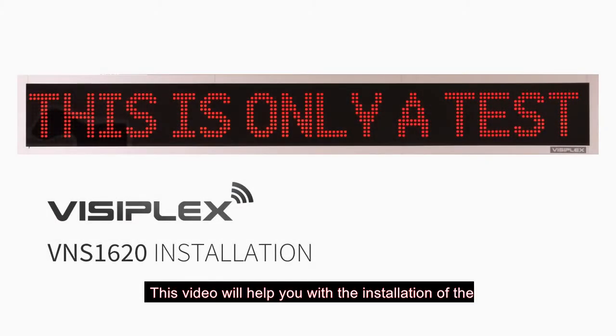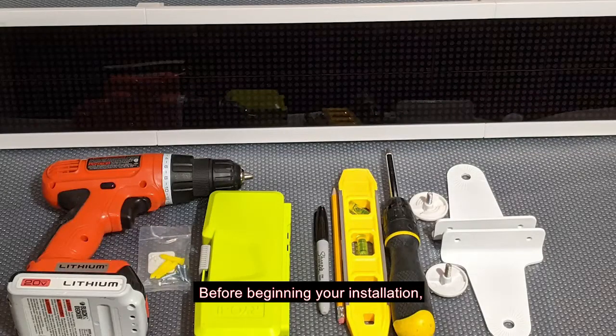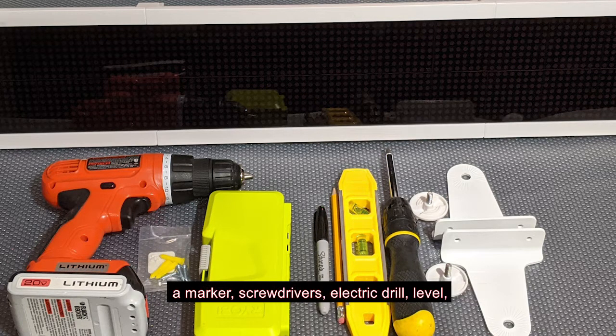This video will help you with the installation of the VNS 1630 wireless alphanumeric LED message board. Before beginning your installation, please make sure to have the following items nearby: a marker, screwdrivers, electric drill, level, ribbed plastic anchors, and screws.